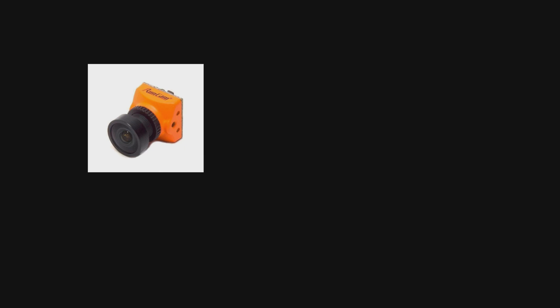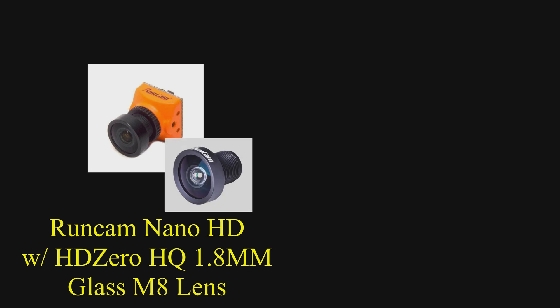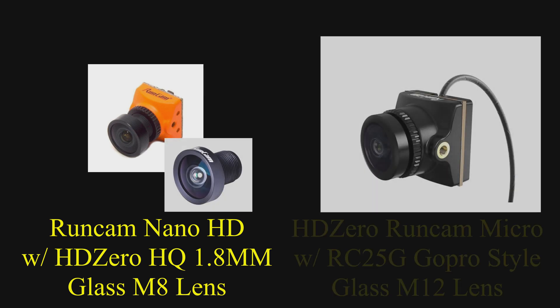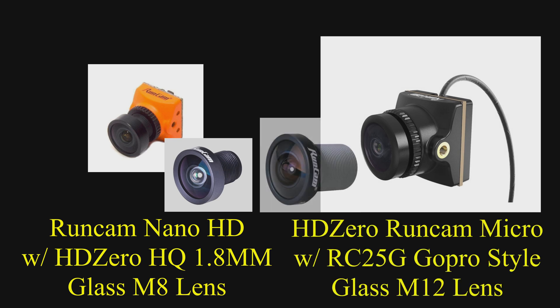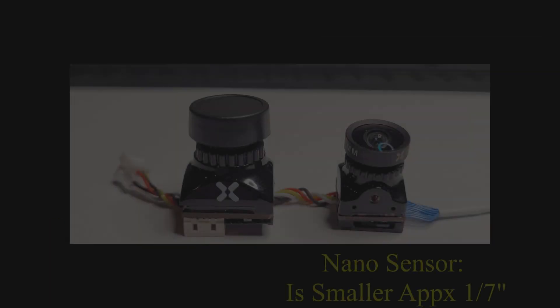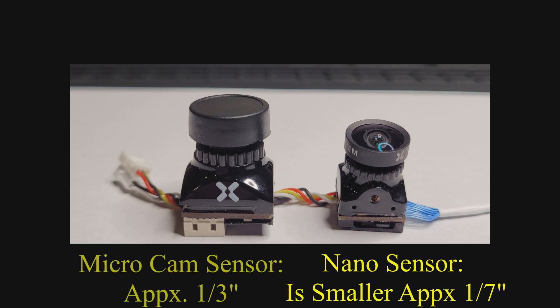One of the cameras we're going to compare is the RunCam Nano, but with the higher quality glass lens from HD0. We're also going to look at the new RunCam HD0 micro format camera with a higher quality lens on that. So we're going to end up comparing the two sensor size formats — the Nano sensor size to the micro sensor size — with good lenses on the cameras to see how those compare.